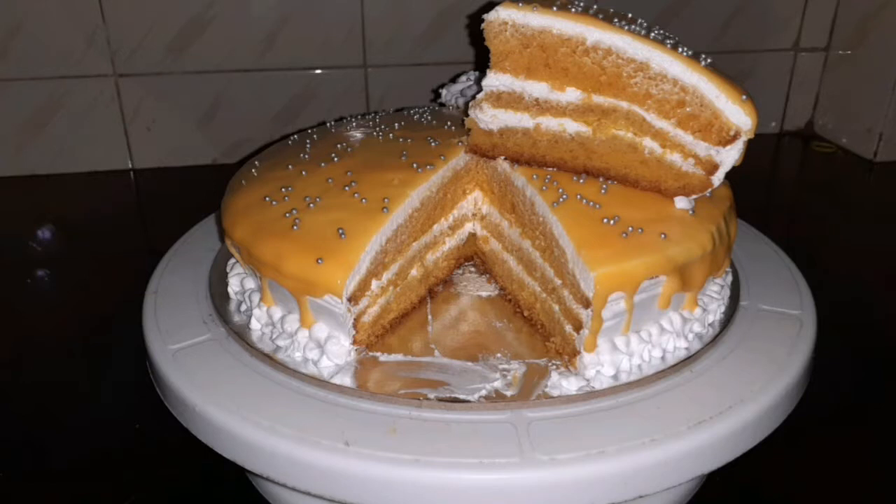This recipe is a tasty recipe for mango cake. I am ready for this recipe.